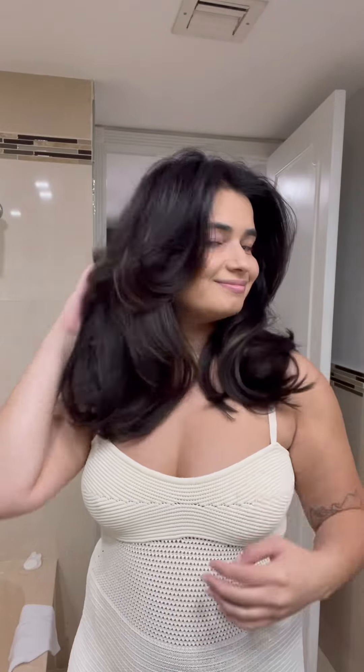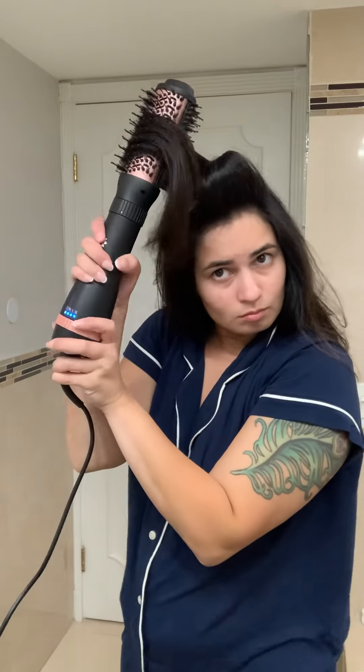If you want to learn how to blow out your hair with velcro rollers, keep on watching. I get so many questions on how I style my hair and my clients' hair with them. I use a blowout brush and then I use Kitsch Ceramic Velcro Rollers. They're amazing because they hold the heat so much better than a regular velcro roller.